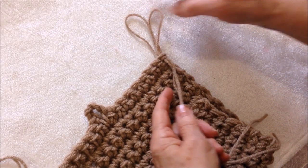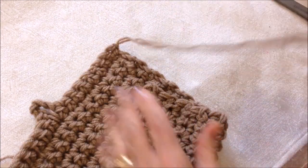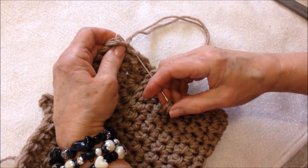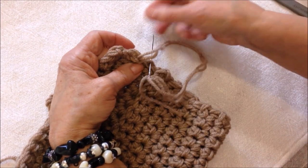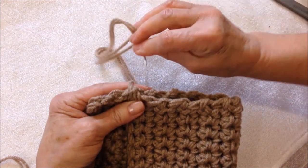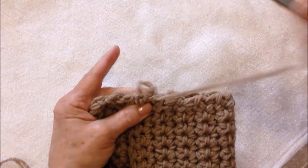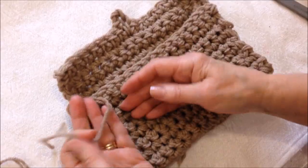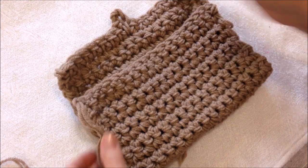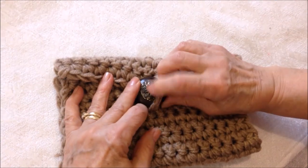On this side, fasten off with a long enough yarn end to be able to sew the side seam. Thread the yarn ends into a needle. Fold the clutch where you would like it to be, weave the yarn end down the side, and then sew down the side of the bag going through one stitch at a time all the way down. Thread the other end into a yarn needle and sew down the other side of the clutch purse, then sew a button on the front.